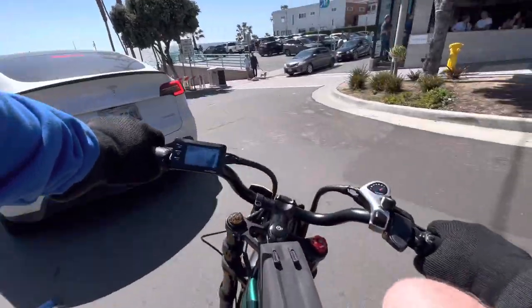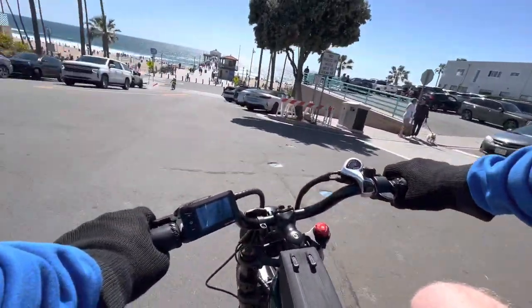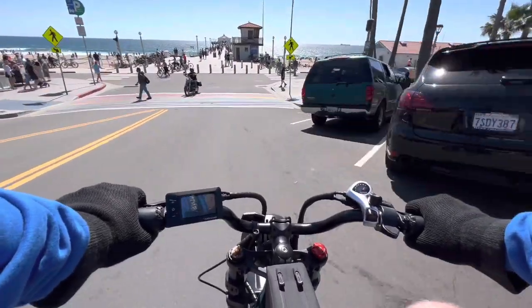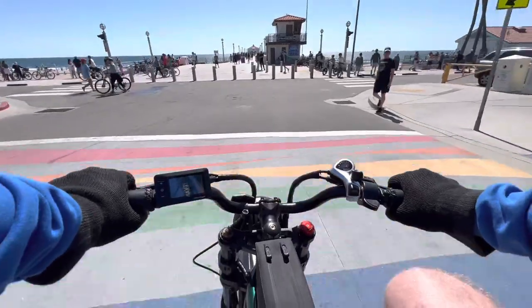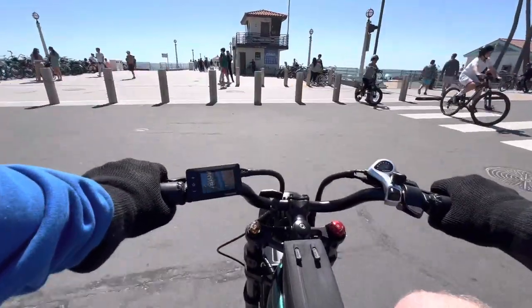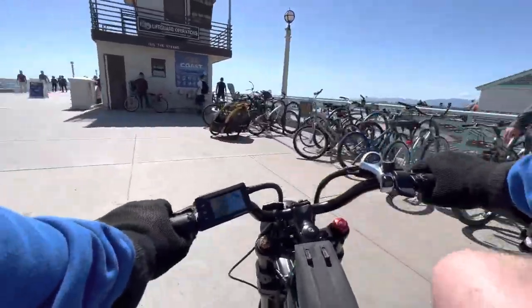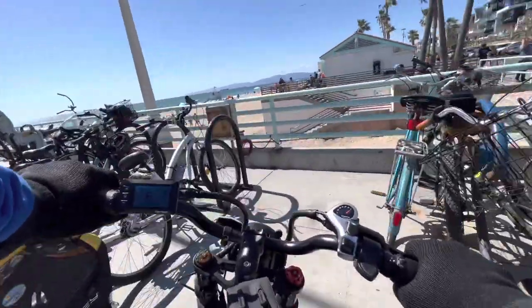The other great thing about this bike is it weighs 85 pounds, so all these people are trying to find a place to park their car at the beach. I can just weave in and out of traffic, ride down to the pier, past a whole bunch of people who've been spending 20 minutes trying to find a parking spot, all the way up here — and it looks like I'm in the front row.